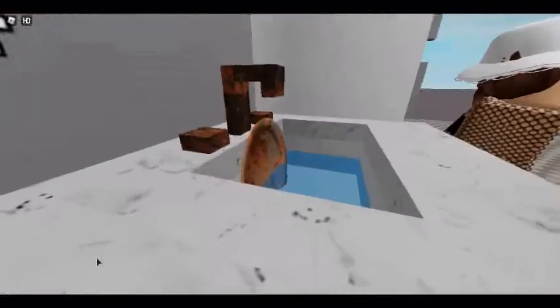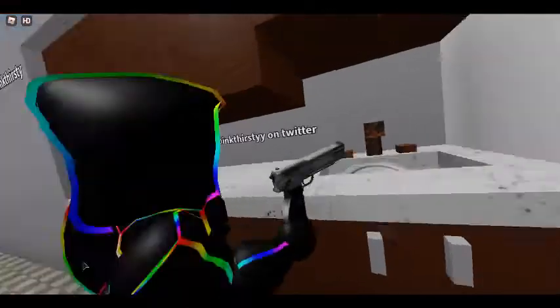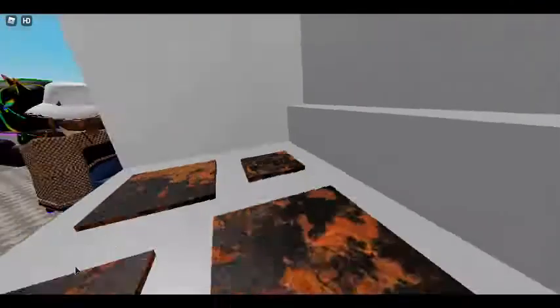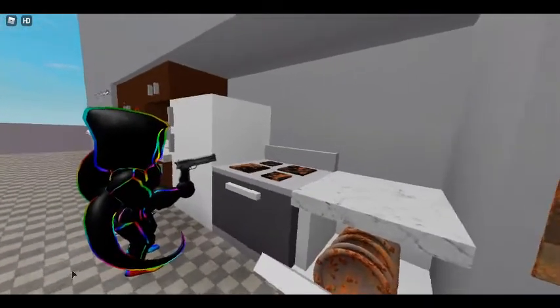This sink is filthy, but just three shots from Kitchen Gun, and it sparkles like new. Look how it cleans this greasy hob. Goodbye dirt.